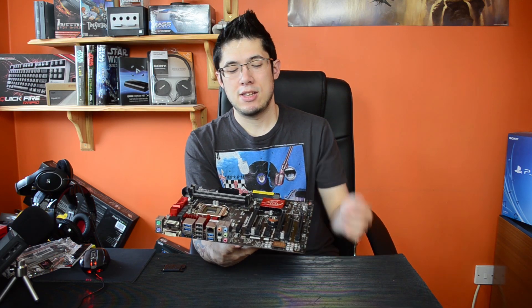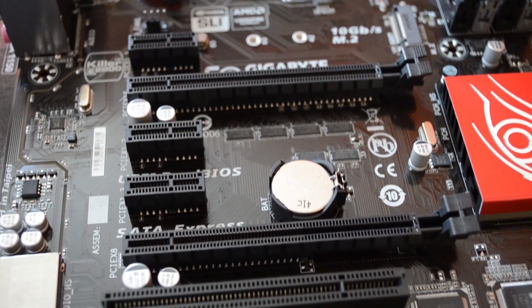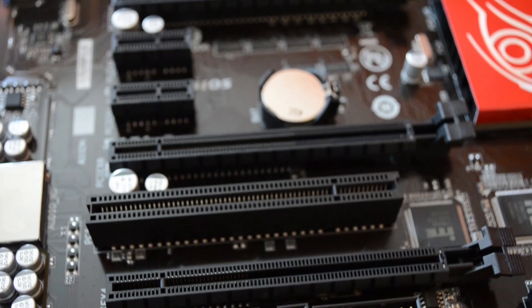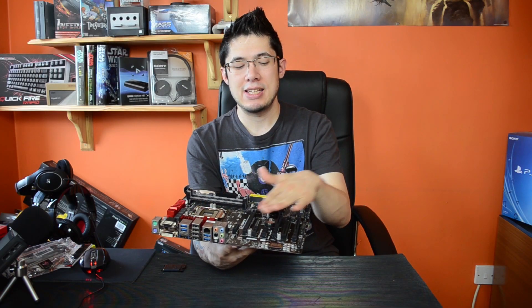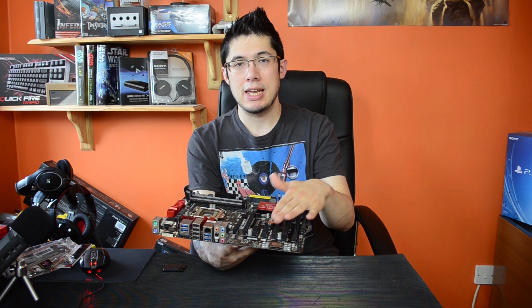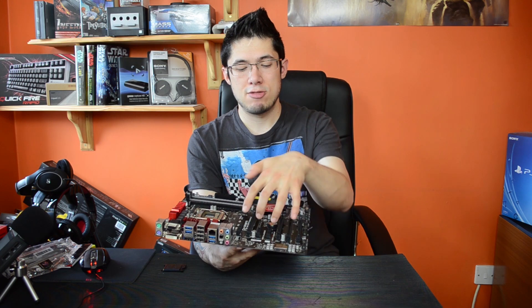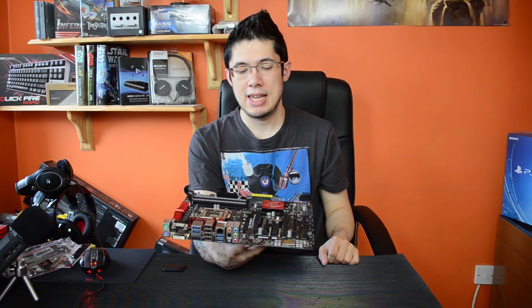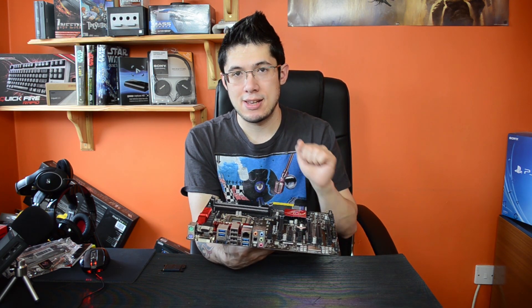It has three PCIe 3.0 slots, all running individually at X16. If you want to run two graphics cards it'll be 8x8, and if you want to run three it'll be 8x8x4. We've also got a PCIe legacy slot and three X1 slots — nice if you've got a Wi-Fi card. And it supports three-way Crossfire and two-way SLI.